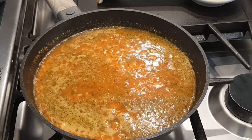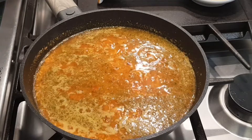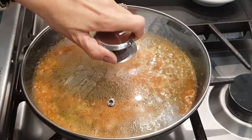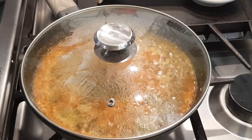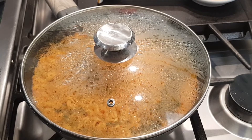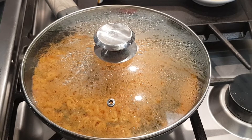I have this on medium heat, letting it come up to a boil. Now that it's boiling I'm going to cover it. The water is absorbed and my rice looks done — everything looks absorbed. It's been about 12 minutes.